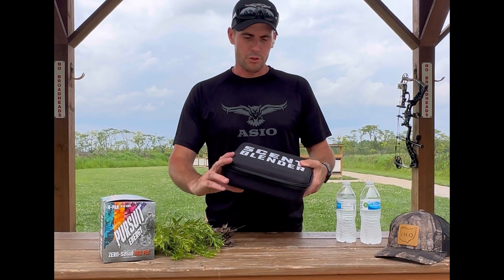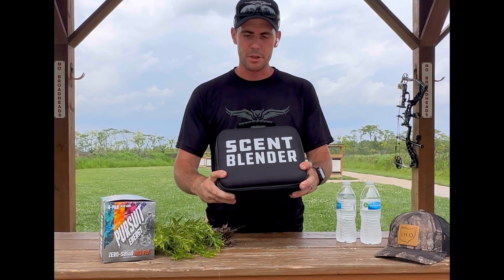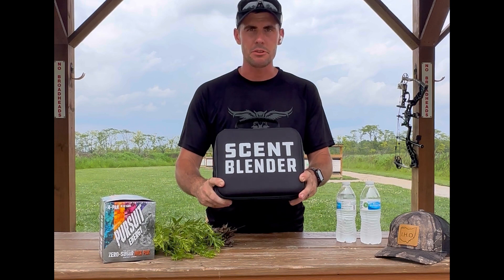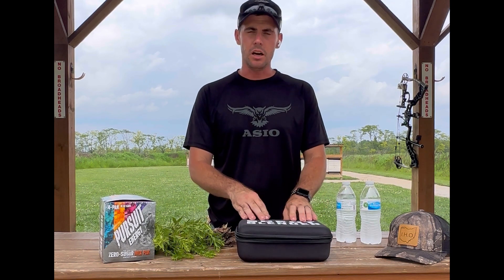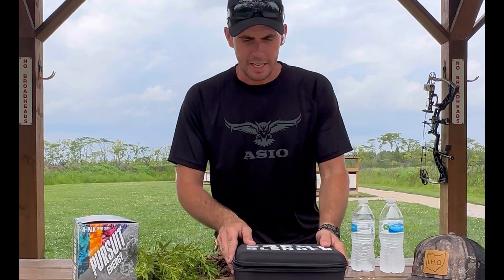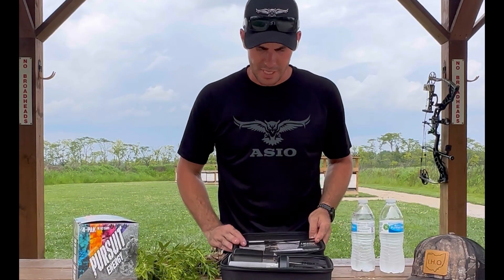This is Ryan Pledger with Anthony Hunt Outdoors, and today I'm going to be doing a review and kind of a show-off video of the scent blender. I've seen this thing on social media but never tried it out myself, so I'm going to open this thing up and show you what's inside.